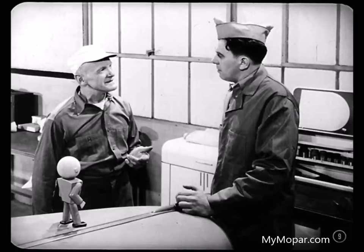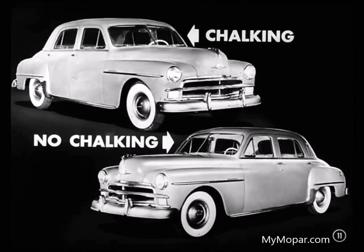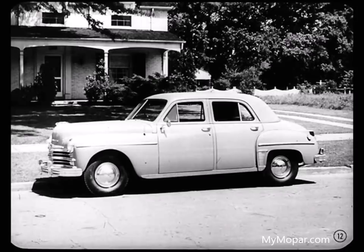Looks to me like poor paint. Not at all, Barney. You wouldn't say that the set of silver you bought your wife last year was poor silver just because it tarnishes. Chalking the paint is just as harmless as tarnishing of silver. You'll probably find by talking with the owners that the car that's chalking has been standing outside. Strong sunlight is one of the main causes of chalking. Keeping the finish clean will keep chalking from building up, Barney.